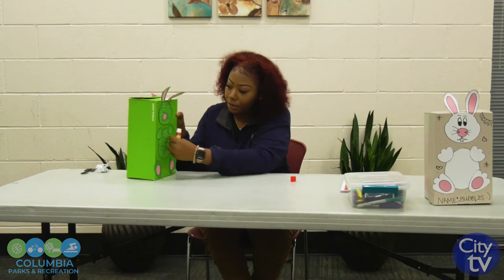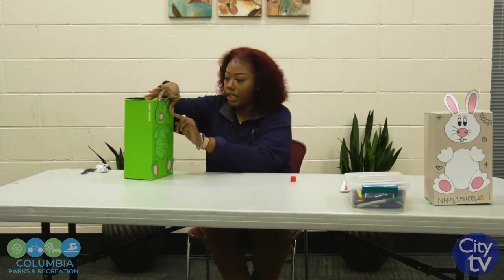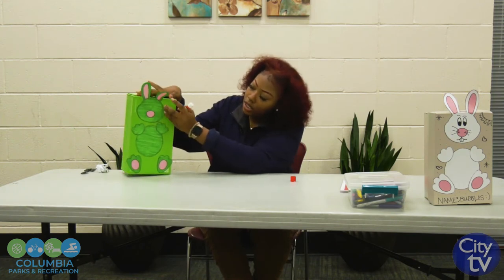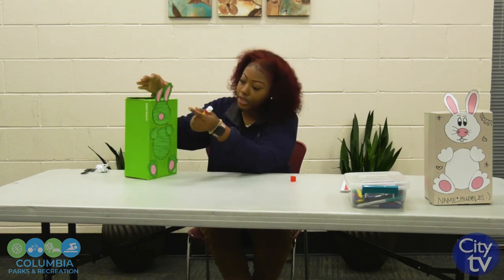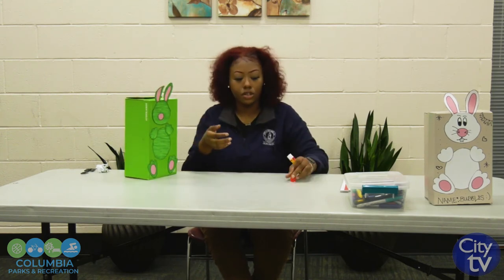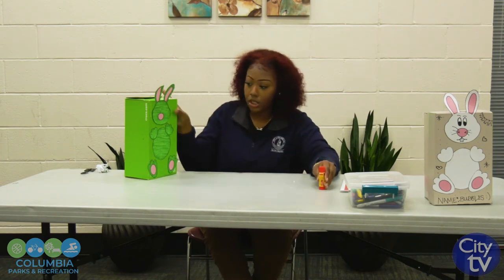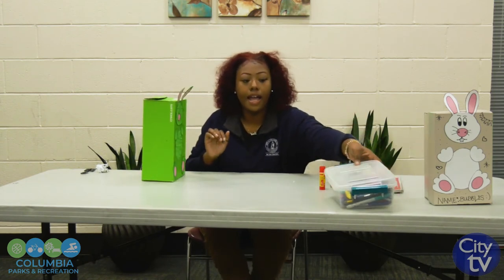A cute little green bunny for me. With any extra glue, you can take it on any spots that you don't see sticking all the way down. Just go back, check everything, make sure it's where you want it to be. I'm going to take this extra glue on my finger and put it back in here. Make sure you wash your hands afterwards. So the hard part is over.